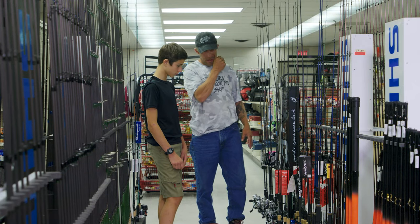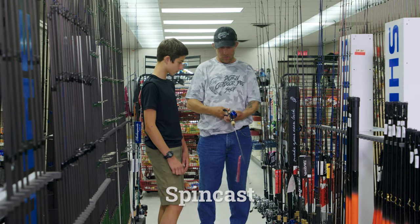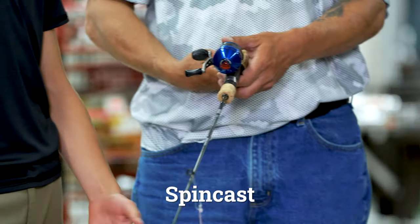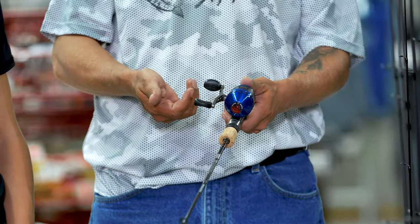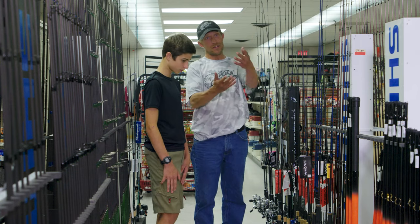If you're not that experienced, I'd probably recommend something more like a spincast — where it's got a button. You just push the button and release it when you throw.